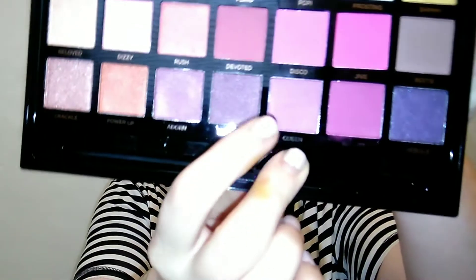Next I'm going in with the shimmer shade called 'Queen.' I'm going to use my finger — that's what I do — and I'm not using a sticky base; I just want to see how it works by itself. Wow, that's really pretty. It's not over-the-top metallic or anything, but it looks beautiful. I like that a lot.